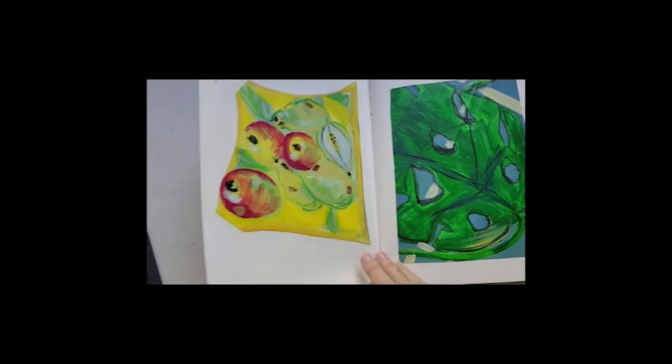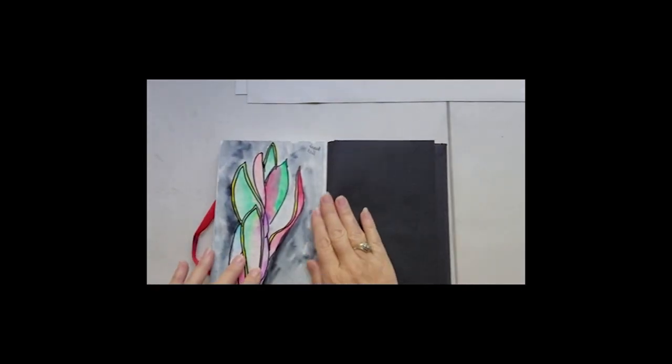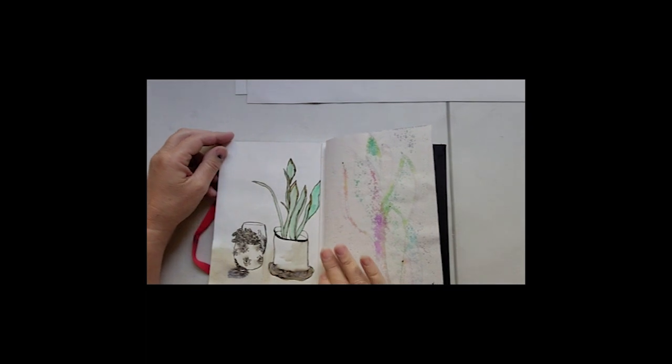I find it inspiring just to sit outside and sketch, especially in the warm weather. It's been so cold here in Melbourne, and the more you can get outside and do a little plein air painting the better. I haven't done a lot of that though. That's the end of that sketchbook.